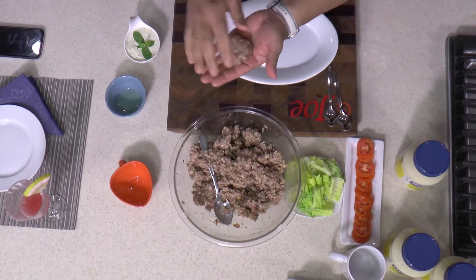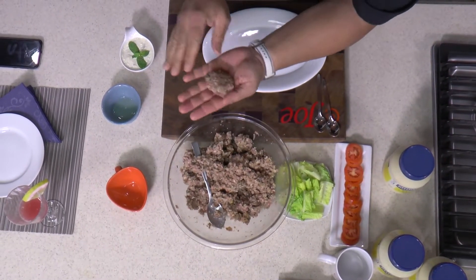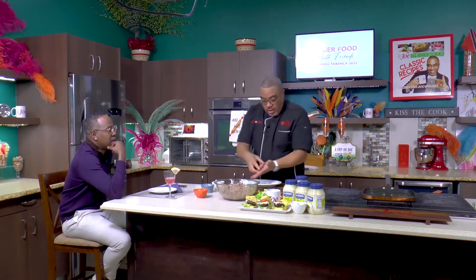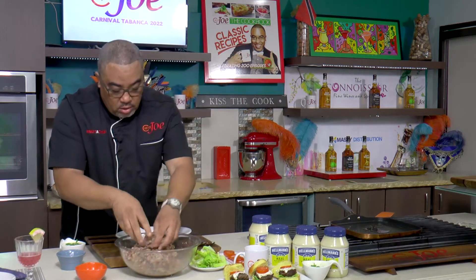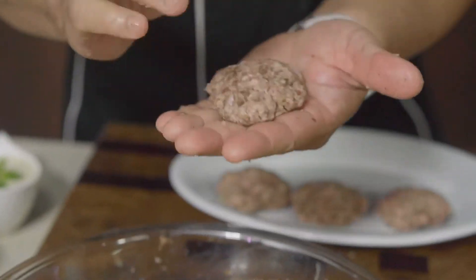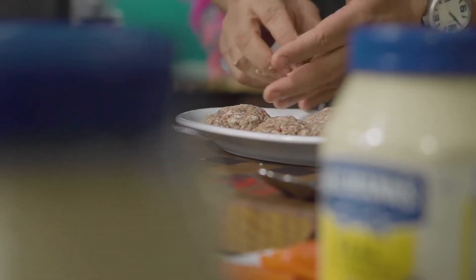Doing burgers — and of course we're doing mini burgers, kind of calling them sliders. Simple like that. I just want to quickly roll out a few, and then we're going to get them on the fire.